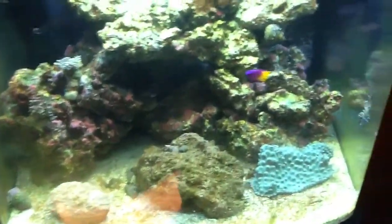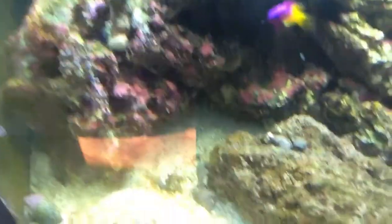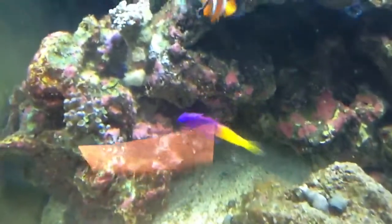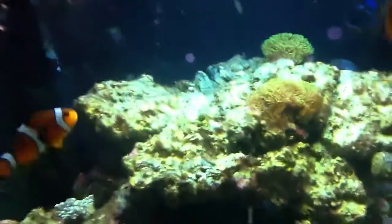This weekend I'm going to start really going on my planted tank. Right now I'm letting it cycle — the DIY planted tank. You can really tell the coralline algae is growing in this tank, which is really cool.